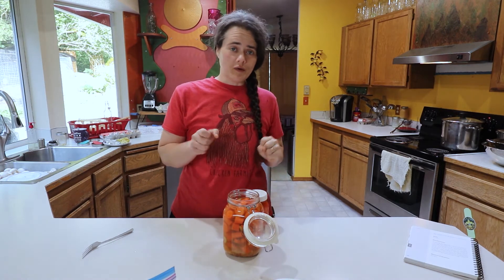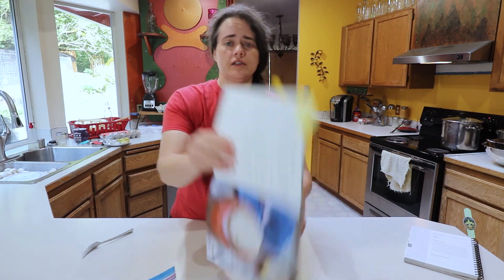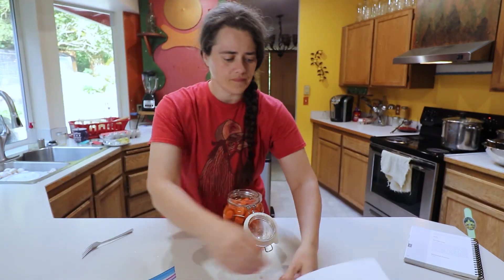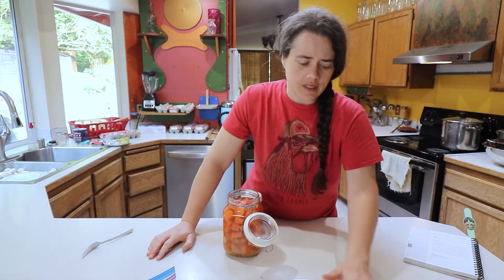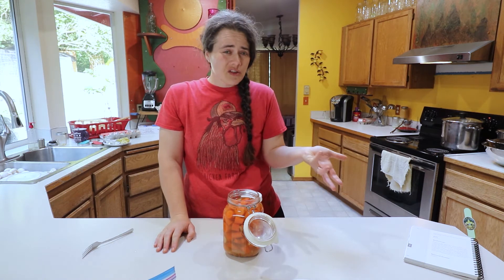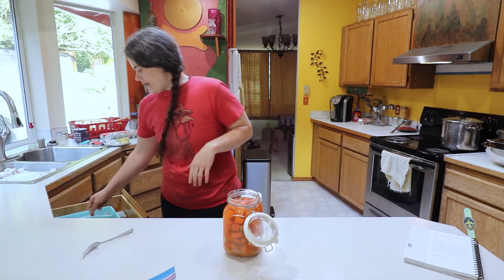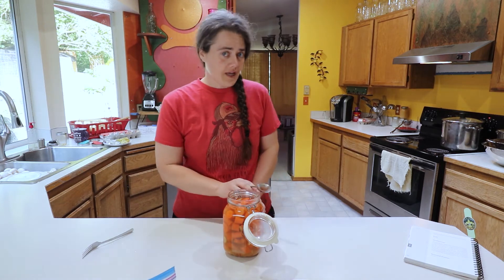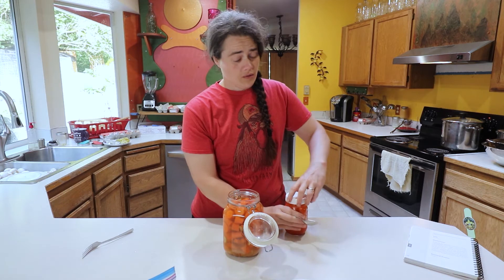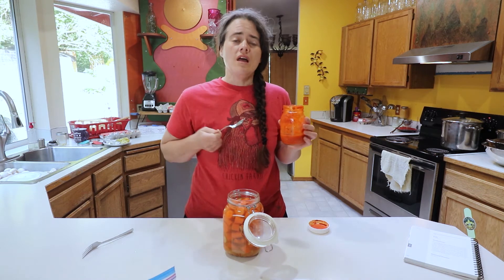I want to inoculate it with a little bit of microbes to get the process going. It's been 15 days and it doesn't taste fermented whatsoever. The recipe says 7 to 21 days, so you'd think it would be doing something by now. But I've never had luck with carrots fermenting — they're tasty once they get fermented, but it takes a lot of time or a starter. I don't want to wait much longer because they're already starting to soften.